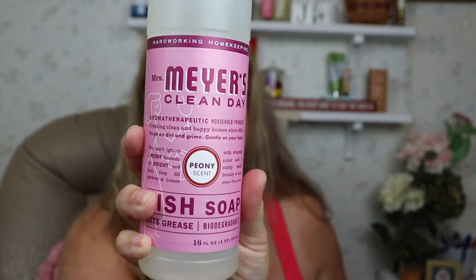I got the Peony dish soap too. It's made with plant-derived cleaning ingredients, essential oils, aloe vera extract, and glycerin. It does not contain parabens, phthalates, DEA, NEA, or artificial colors. It has really been a game changer for me. I coupon and have enough cleaning products downstairs to clean the White House, but a lot of it I really can't use due to my asthma.